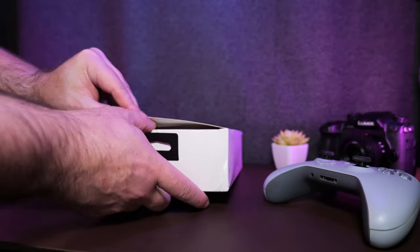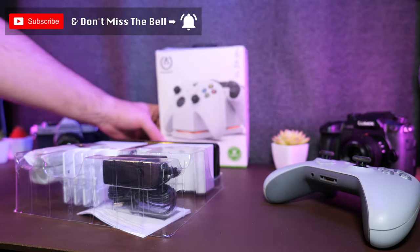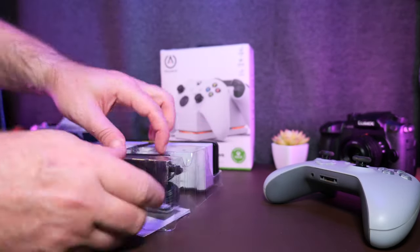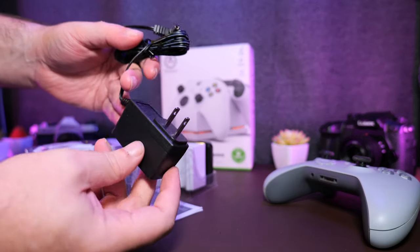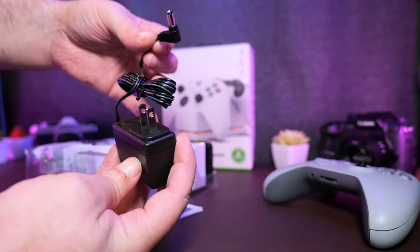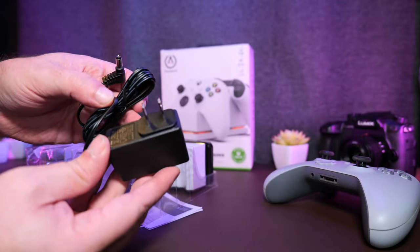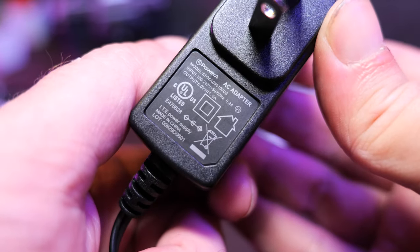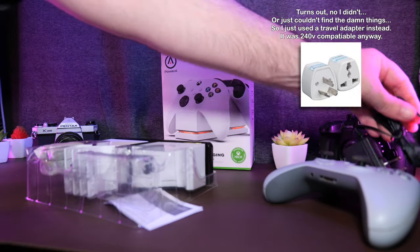So let's get to the unboxing. We've got an American-style plug because I did get this from Amazon US, so this is effectively useless to me, but that's all right. It's a standard DC plug — I've got plenty of those. It is 5 volts, 1 amp. I've got like 47 of those in a drawer somewhere.